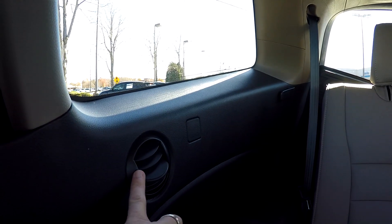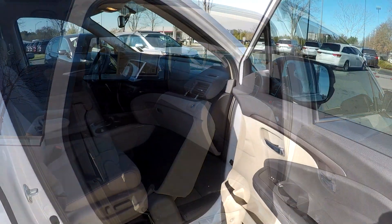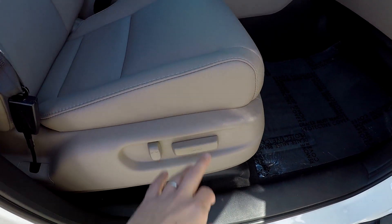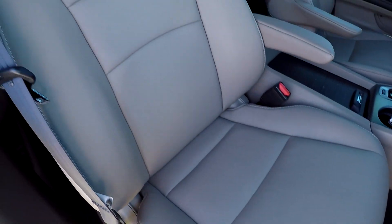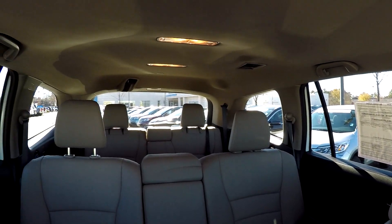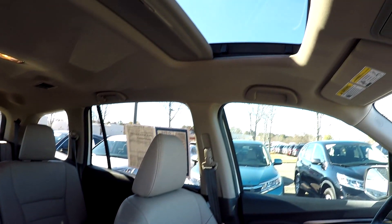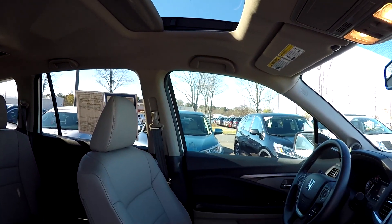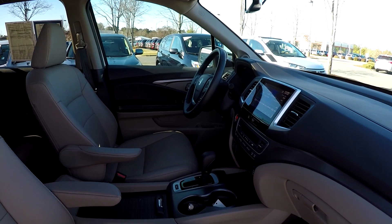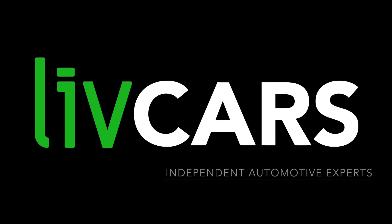Third row seating is in great shape. One thing you might notice back here is some additional rear air vents for your back seat passengers — they have not been forgotten all the way back there. Wrapping up in the front passenger seat, which is full power as well. Last but not least, this model does come equipped with a sunroof. That's going to wrap up your 2017 Honda Pilot — another independent walk-around brought to you by livecars.com.